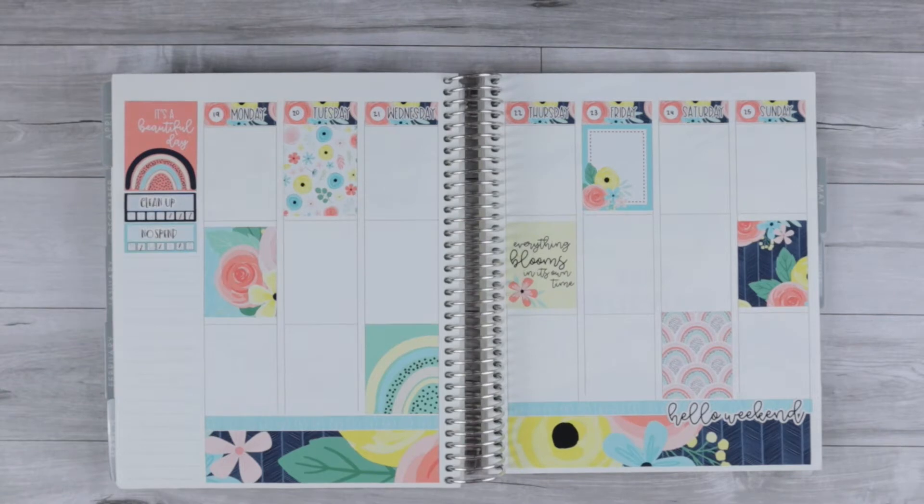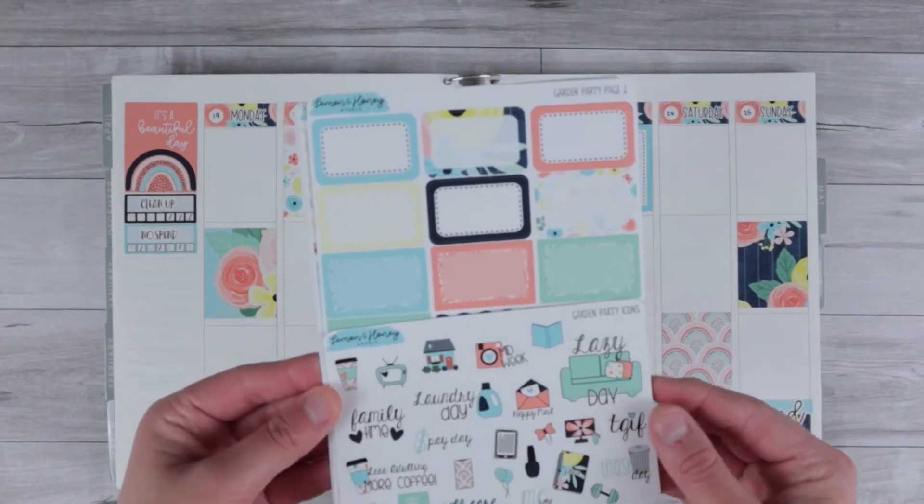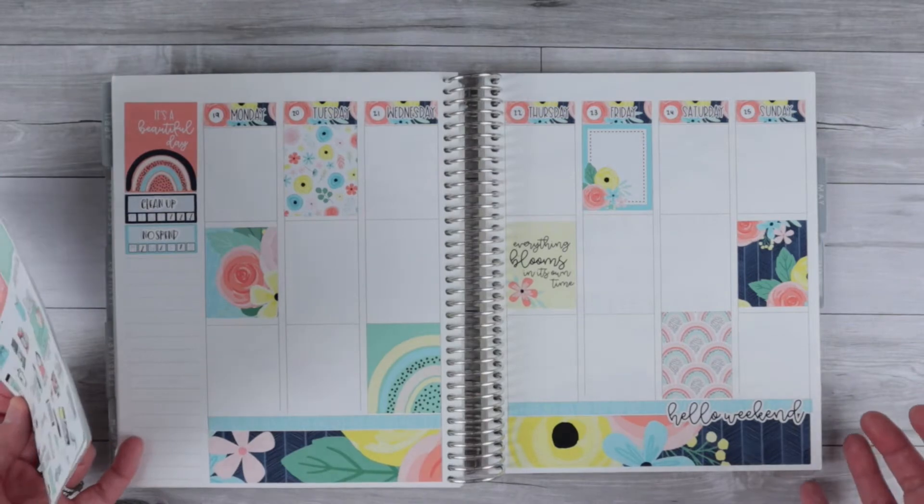Hey everyone, welcome back to my channel. This is Halen, also known as Midstudent Planner. Today I will be planning out the week of April 19th through the 25th on my Erin Condren Vertical Planner. I will be using a kit from Lemon Honey Studio. This is the Garden Party Kit and I've already laid down the base of the spread as you can see.